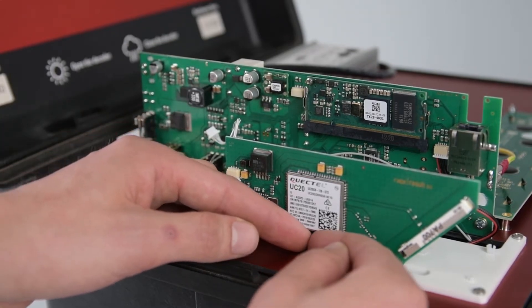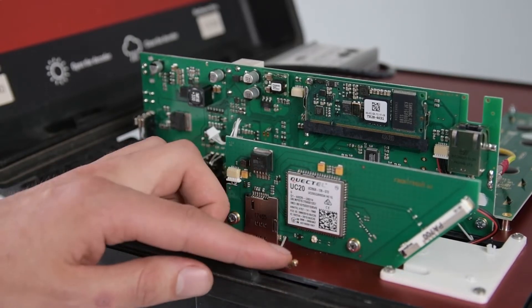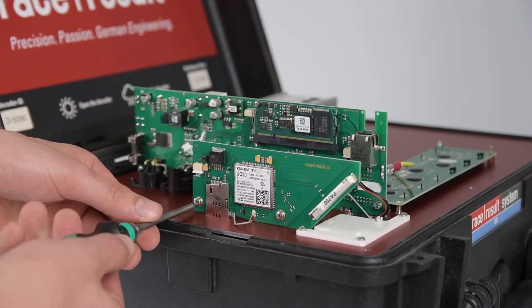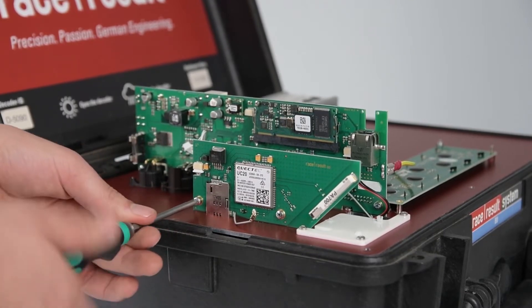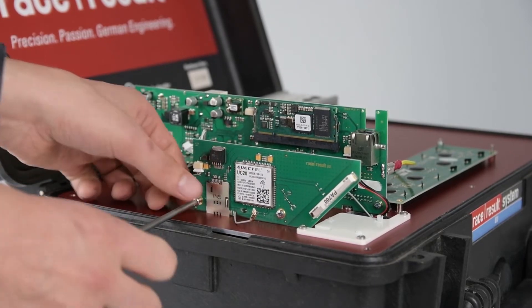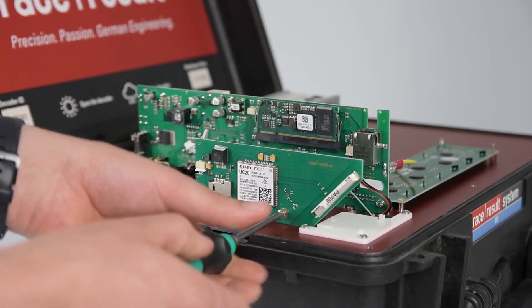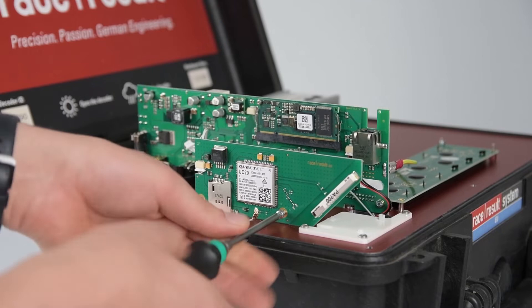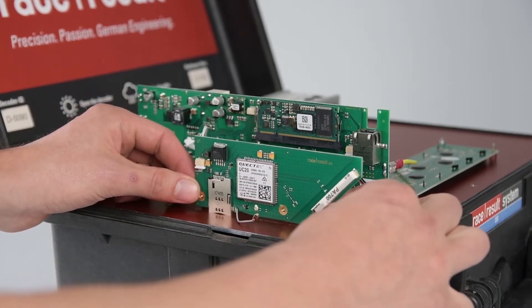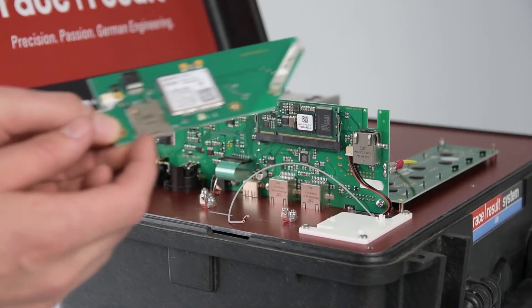To unplug the auxiliary antenna, we just carefully pull this connector away from the PCB. After that, we have two Phillips-head screws — using our screwdriver, we just unscrew these, being careful not to damage anything in the process. The 3G module is now loose and we can just carefully lift it up. It's only held in place by the SIM card slot.